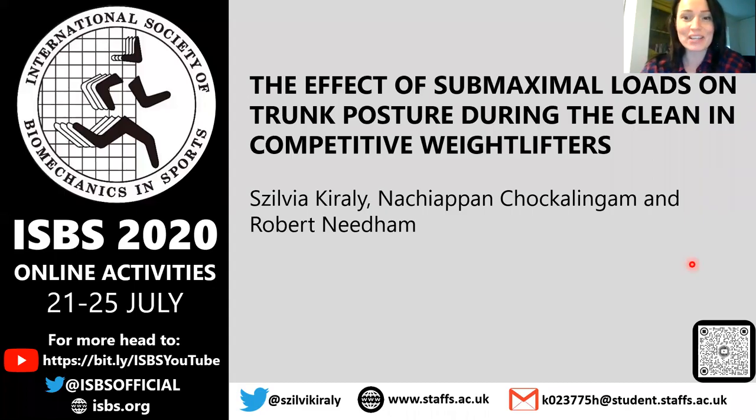Hello everyone, my name is Sylvia Kirai. Welcome to my presentation. I'm a PhD student at Staffordshire University in the UK and my research area is Olympic weightlifting. Thank you ISBS for giving me this opportunity to present my study. My study was looking at the effect of submaximal loads on trunk posture during the clean in competitive weightlifters.